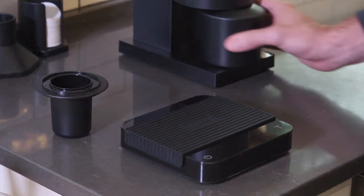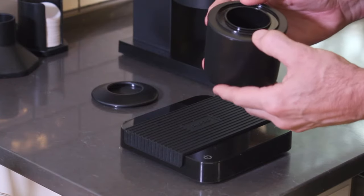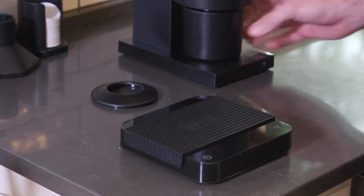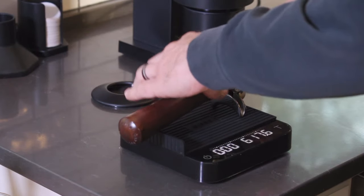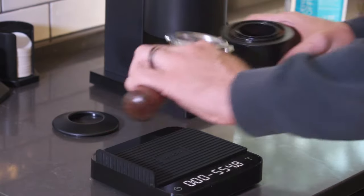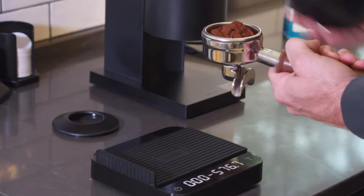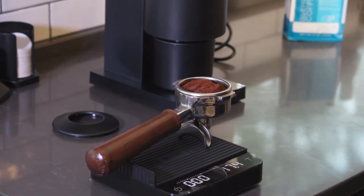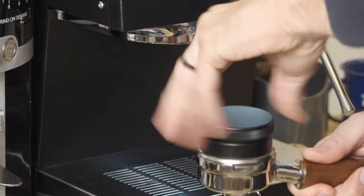For espresso, the first coffee I tried on the Opus was a fresh blend from Blueprint out of St. Louis. And even with the finest grind setting, I wasn't able to dial in a good shot. For control, I dialed in this espresso on my Malcona grinder and had great results. I went ahead and tried a second coffee from Blueprint and was able to pull an excellent shot. So really, your mileage may vary when it comes to espresso. You may have to find a coffee that works well with this grinder rather than thinking you can use any coffee with it. And that might be frustrating or annoying for you. For me, it wasn't a big deal seeing as how I had a backup grinder for my espresso, but it's something I wanted to call out.